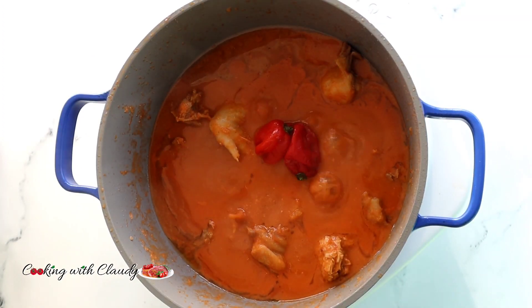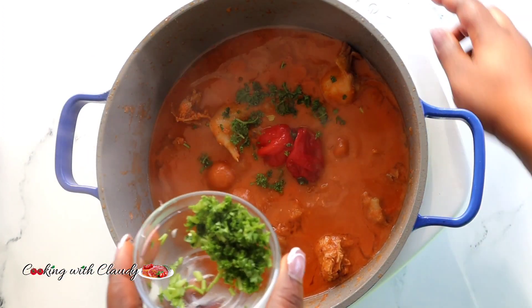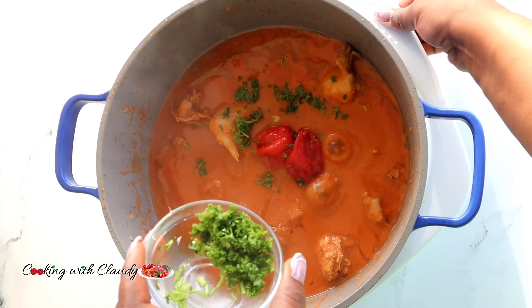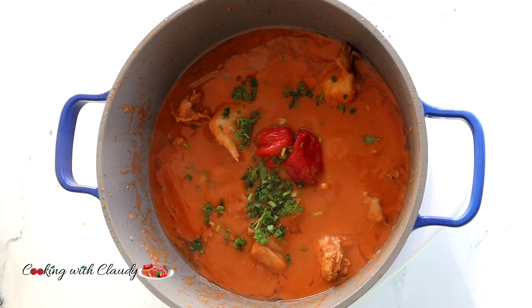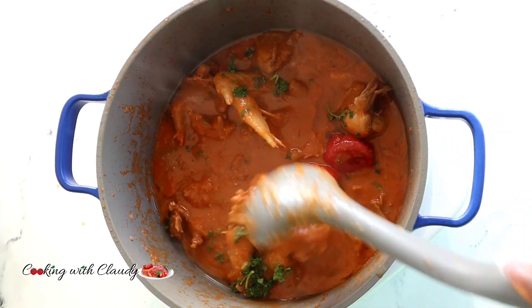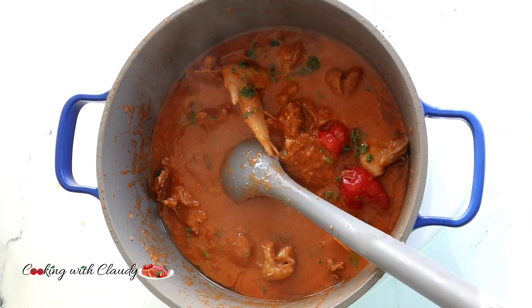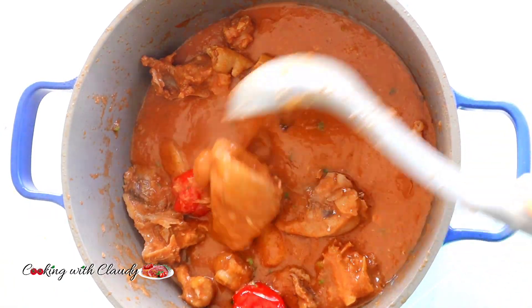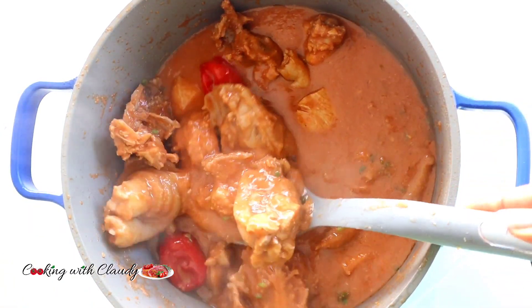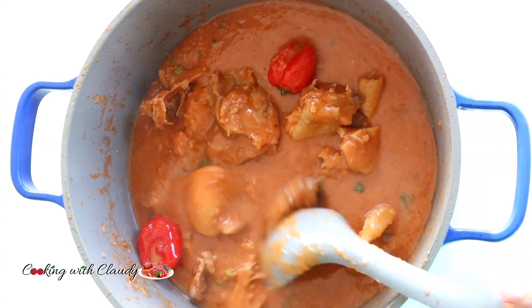Now adding some whole peppers and simmering with some parsley. I'm using whole peppers instead of ground because I want to control the spiciness — my kids don't eat spicy food, so the whole peppers will just soften a little bit with the remaining heat.